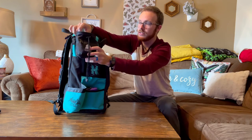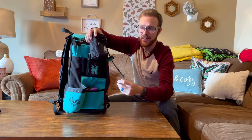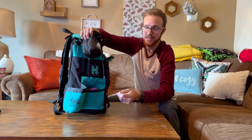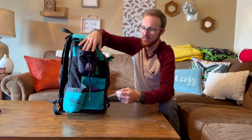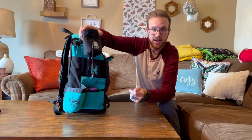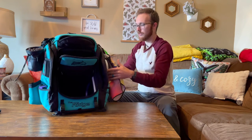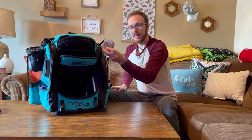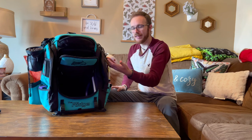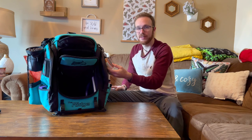Atlas Disc Golf Supply makes these grip pouches I've been using for my dry bag — I clip it right to the top of the bag and it keeps everything dry. Great product, go check them out. They also have a bag, towels, and other gear on their website — really cool company doing a lot for the sport. I also have a Bushnell Disc Jockey rangefinder that I got in a player pack from the Myrtle Beach Open — shoutout to Chad and everyone down there, they do a great job.